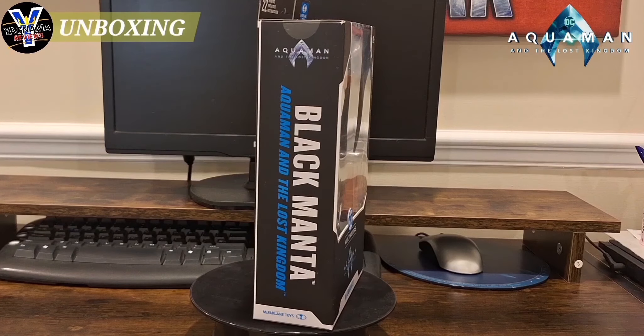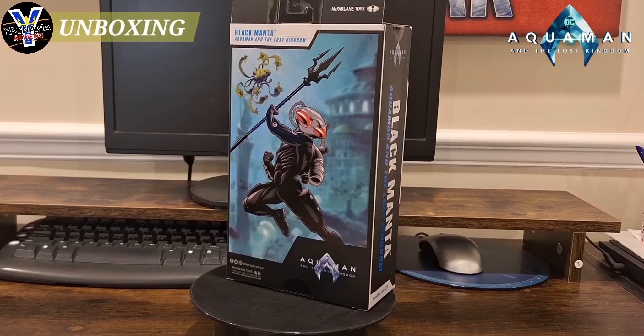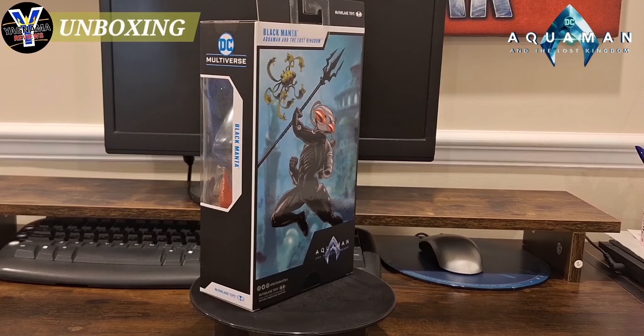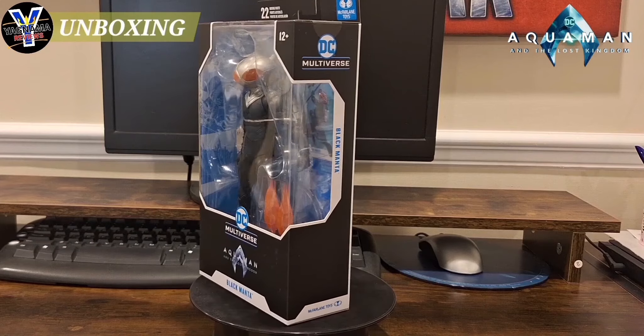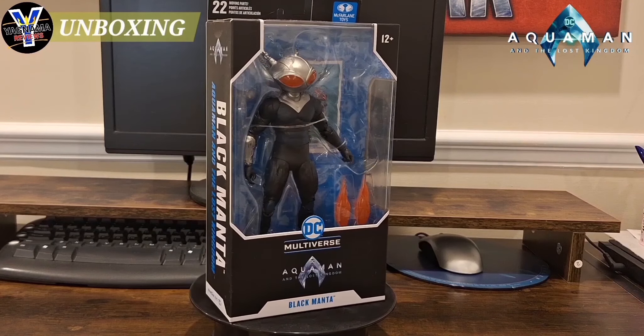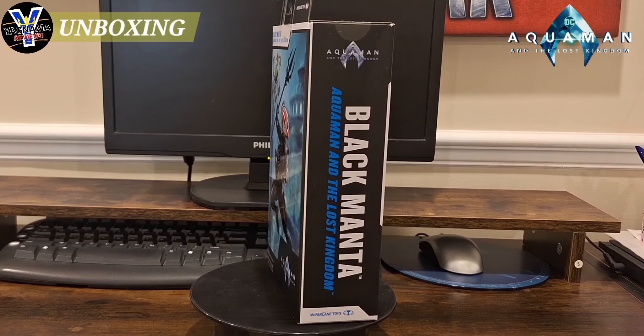It comes with, from what I can see, a flight stand, his backpack, and a couple of special effects. I don't know if he comes with a trident or whatever, but I'm going to find out when I open it up. Give the King a quick second and I'll get this guy out of his packaging so you guys can see if you should pick this up for yourselves.